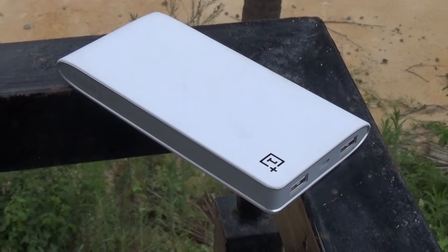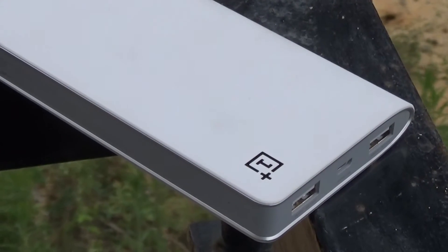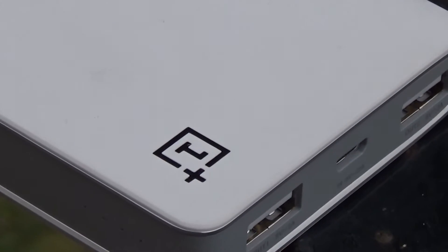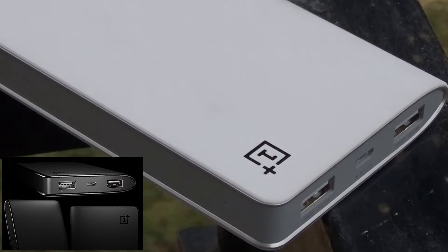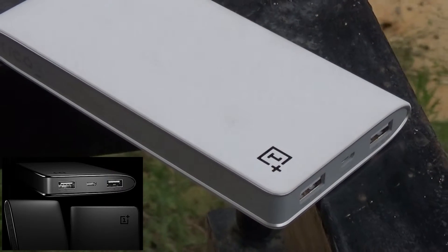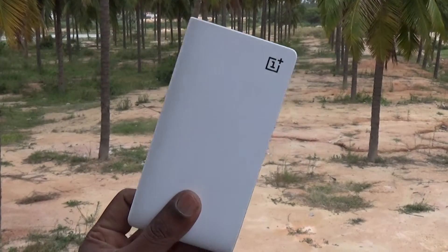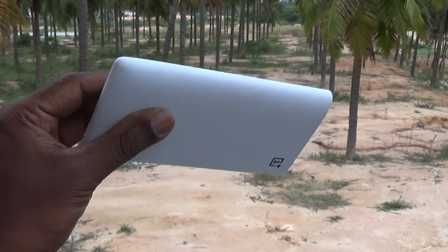The powerbank is available in two colors: sandstone black and silk white. We have the white version for our review. Both the powerbanks use the similar material that has been used on their smartphone. The sandstone matte finish is very similar to the OnePlus One version and same goes with the silk white. The body is polycarbonate, unlike the metal cases of some of the competing powerbanks in the market, but it still has the premium look.